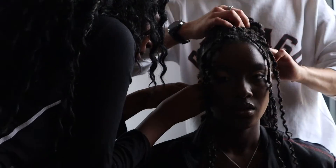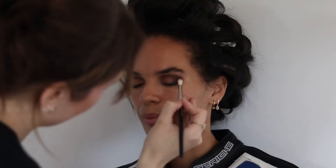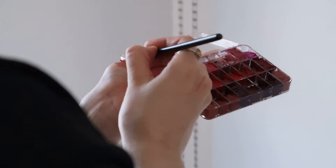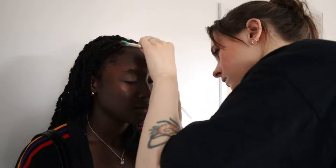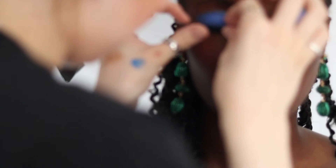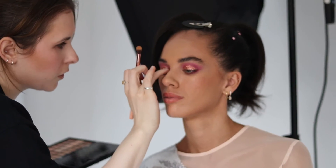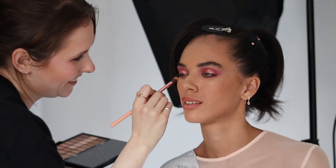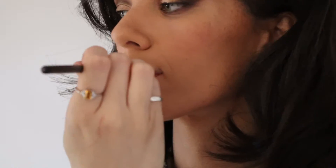The first look done on both models is a gold sharp cut crease. The second look was more neon bright colors — on one model it's bright blue, and on the second model it's more of a fuchsia pink with some glitter. I wanted to keep the lips really subtle, their skin looks really lovely, and overall the finish was just really lovely.